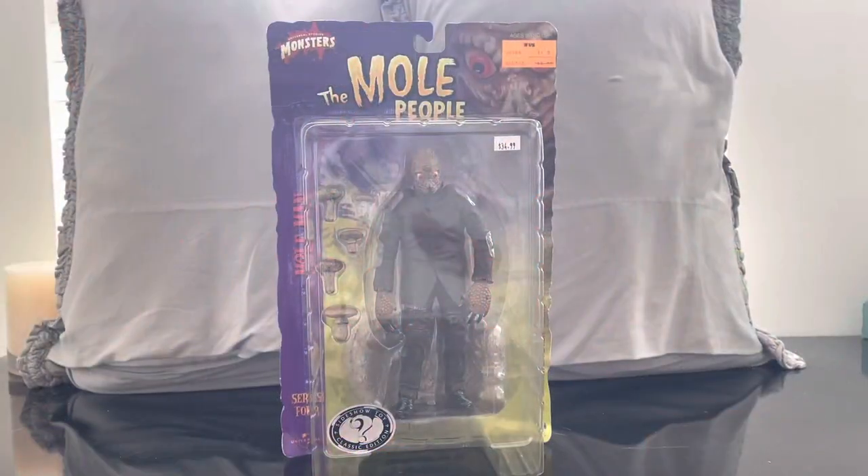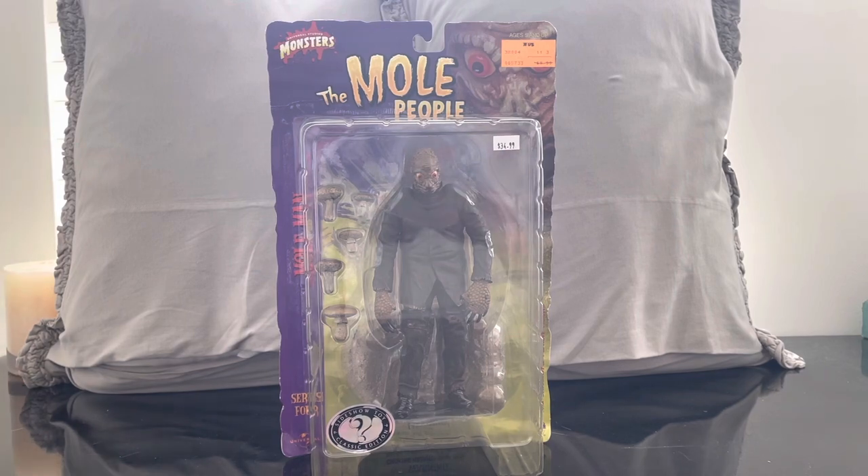What's up, you guys? Welcome to the channel. Today we have a review from the Sideshow Collectibles line from the Universal Monsters — from the movie The Mole People — of the Mole Man.